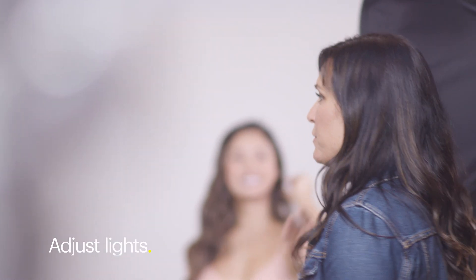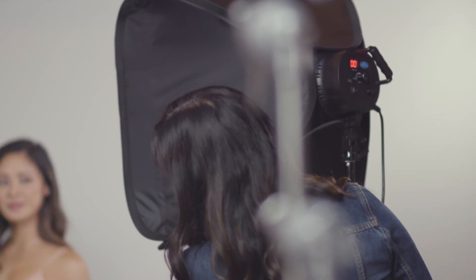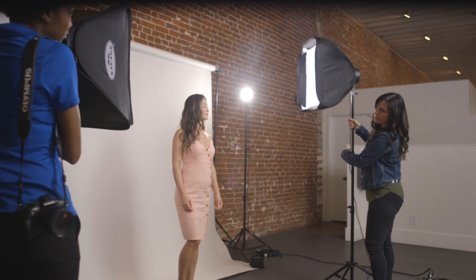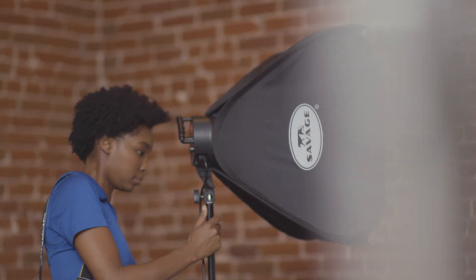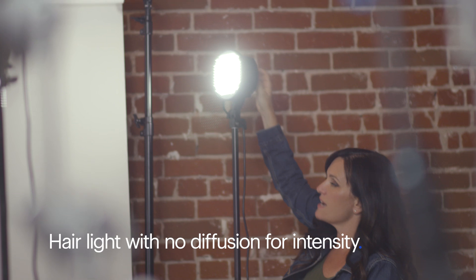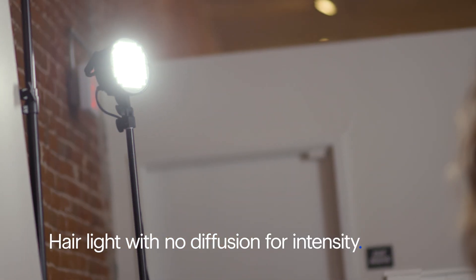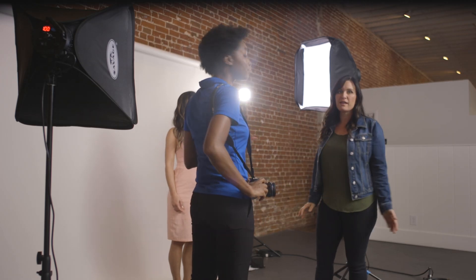The first thing we want to do is adjust these lights to make sure they're exactly what we want. I'm going to bring this up just a little bit so it catches a little bit higher in her eyes. We've got this hair light without any diffusion on it because we want it as intense as possible, so we left that without any soft box on it. That is really getting this beautiful glow on the back of her head and giving her some separation from the background. There are three lights set up, and that's a perfect situation here.